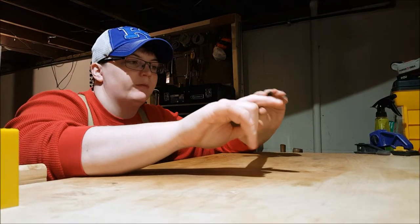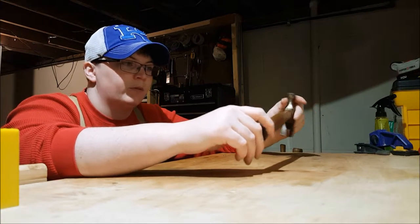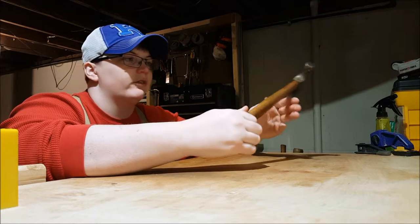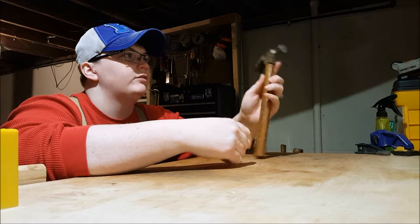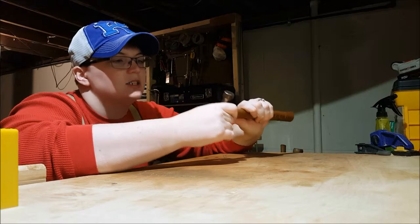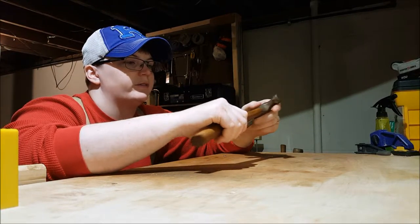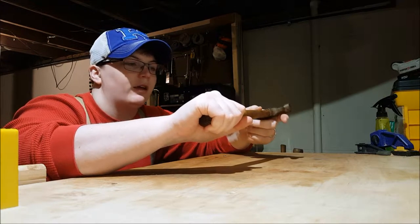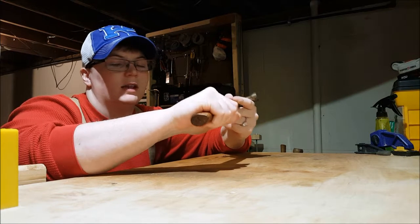I've shown you guys this hammer before. Like I said, I didn't create the hammer — all I did was re-hang it. It's my first ever handle hang that I've done. It's not perfect, but it is very sturdy. I also stripped all the varnish off and coated it in some boiled linseed oil, which — I agree with Wrangler Star — gives it a much nicer feel to the hand.